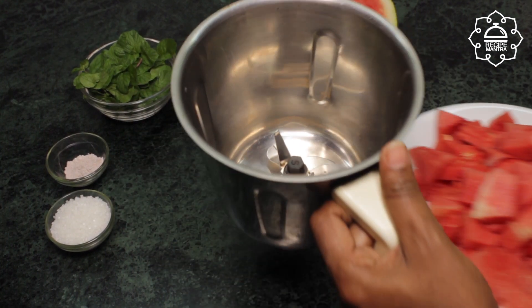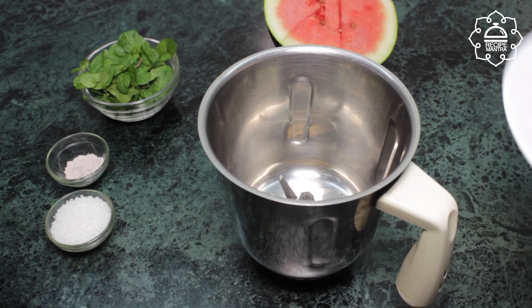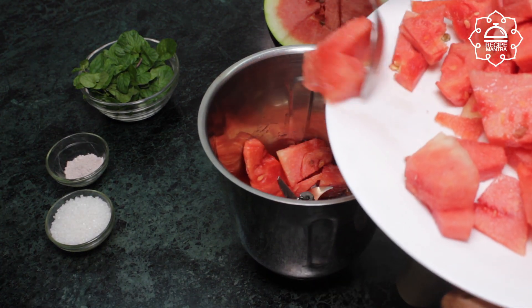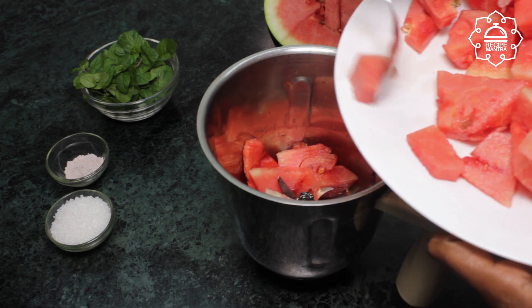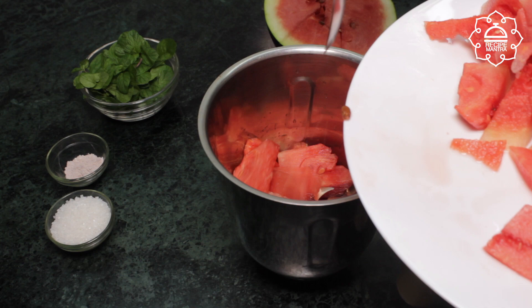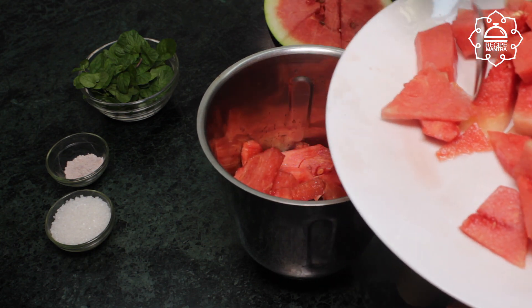Now take a mixer jar and add the watermelon pieces into the jar. In the summer we drink a lot of juice. Please try this juice in the summer — it will be very refreshing and cooling.